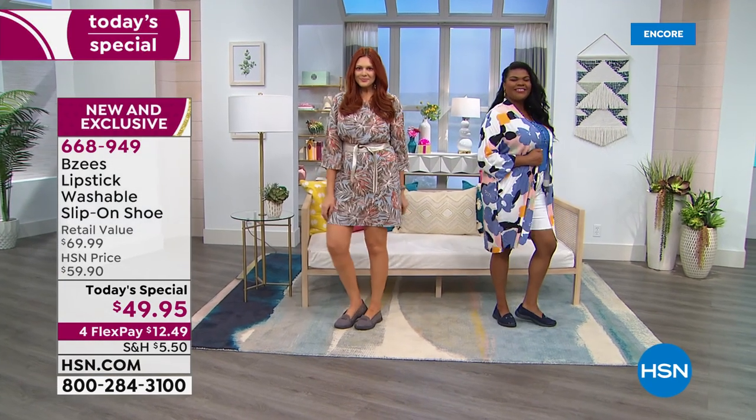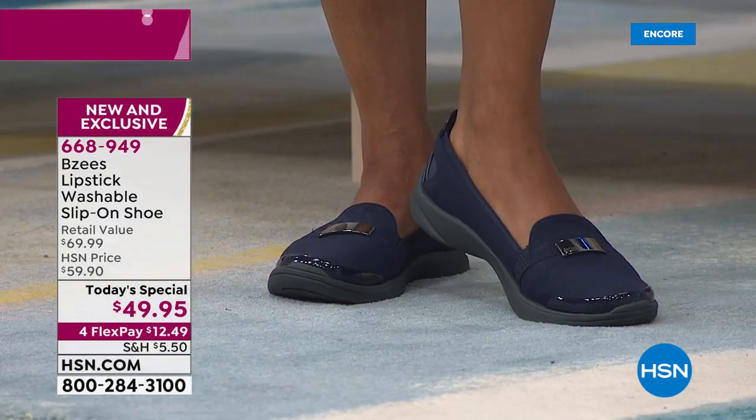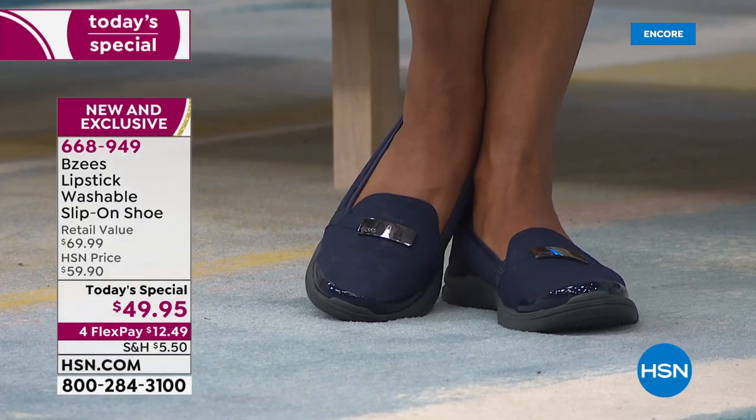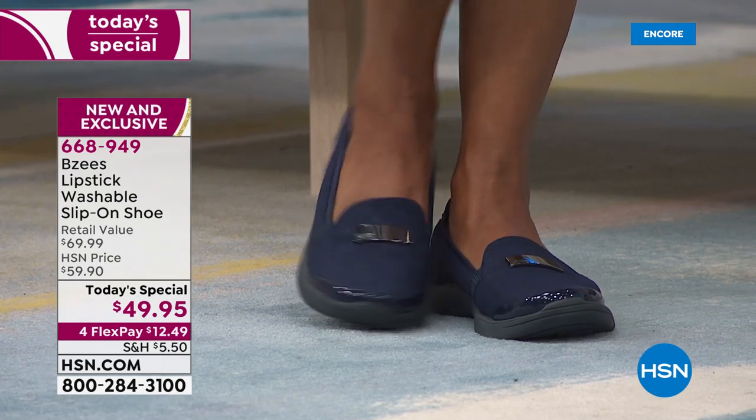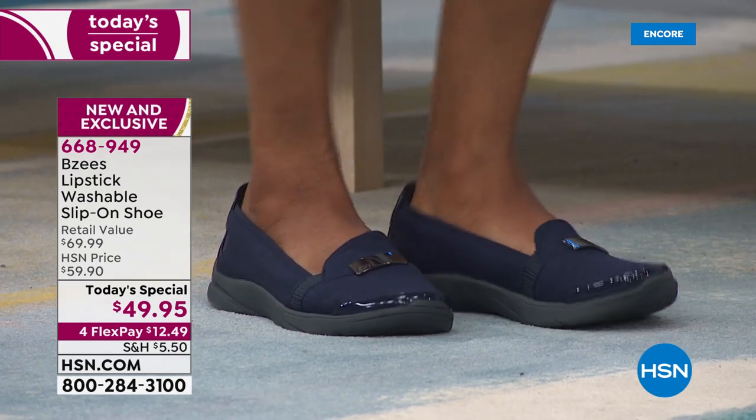You don't even understand how amazing BZs are until you own a pair, and then you go, oh my gosh, I get it — and then you come back for more and more because they really are amazing. When you read some of the ladies that buy these shoes, they said, I bought every make, every model — they make it sound like a car because we have so much variety — every color.